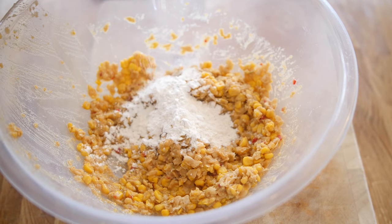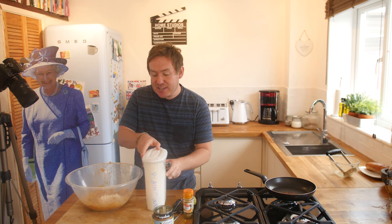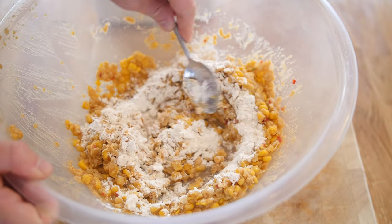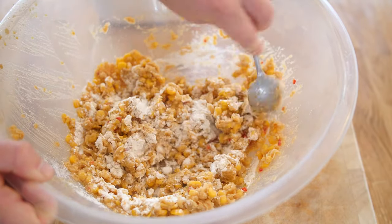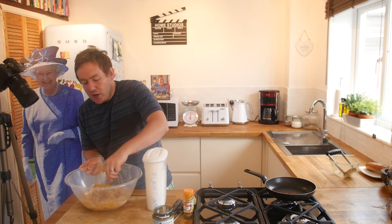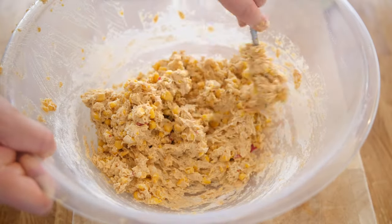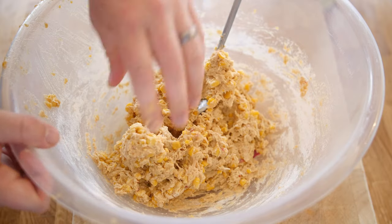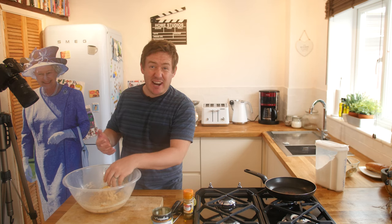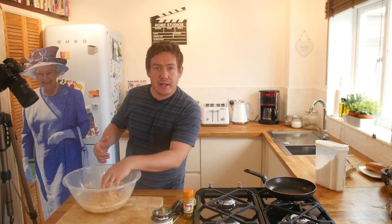I'm adding about a tablespoon of flour gradually. The texture is already nice and moist, but the flour is going to thicken it up. Using a metal spoon to work it all round and let it grip together — it might need about another two tablespoons. That was three tablespoons total and I'm really happy with that texture now. It's quite moldable, so I can definitely shape it. It's going into the fridge, and I'll re-shape it once to get our final hot dog shape.